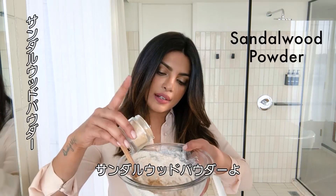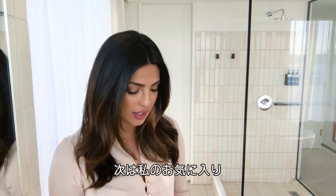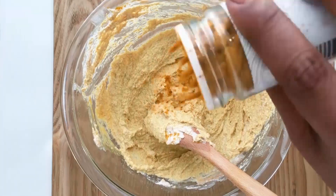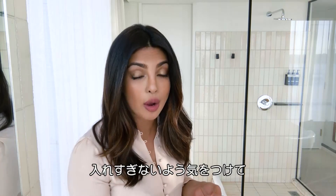Magic ingredients: some sandalwood powder in there. My best and most favorite ingredient, which works for everything, is turmeric. It gives it love. It might give you a little bit of a yellowish hue, so be careful about how much you put in.